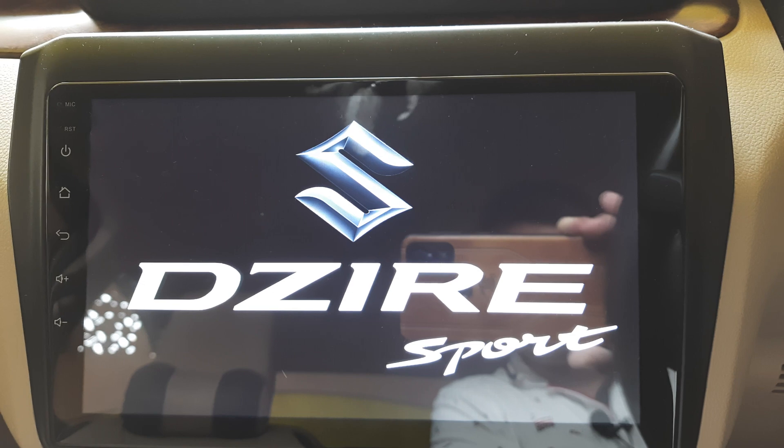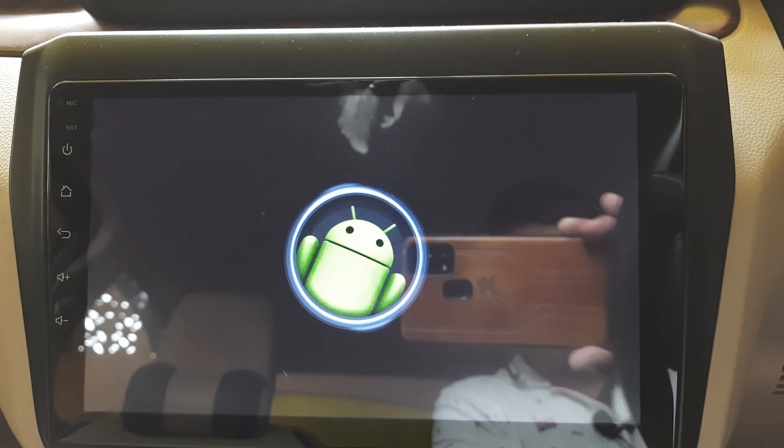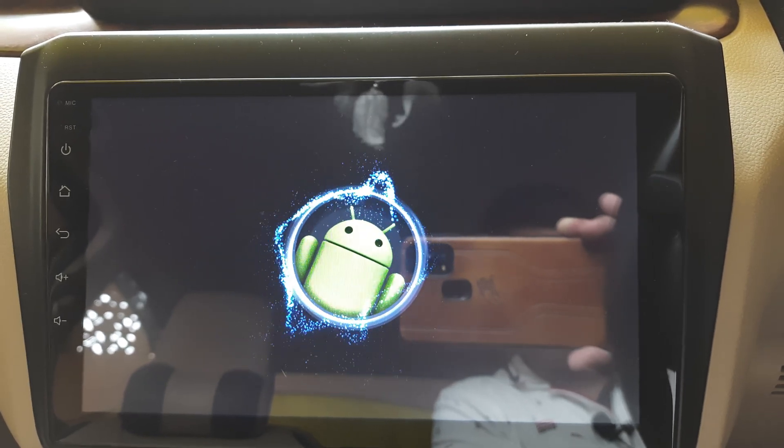As you can see, the boot logo is properly loaded and we are good to go. Thank you for watching the video — please like, share, and subscribe to my YouTube channel.